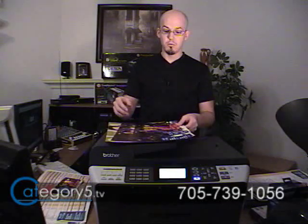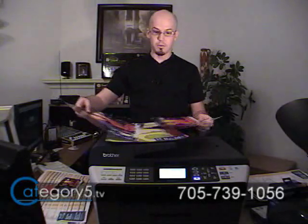So now all of a sudden this becomes economical, because this is only going to cost at the most a couple of bucks coming out of your MFC-6490. And being able to print at 11x17 — that is phenomenal, and that's something that's going to cost you a lot more if you were to take it to a photo finishing lab.